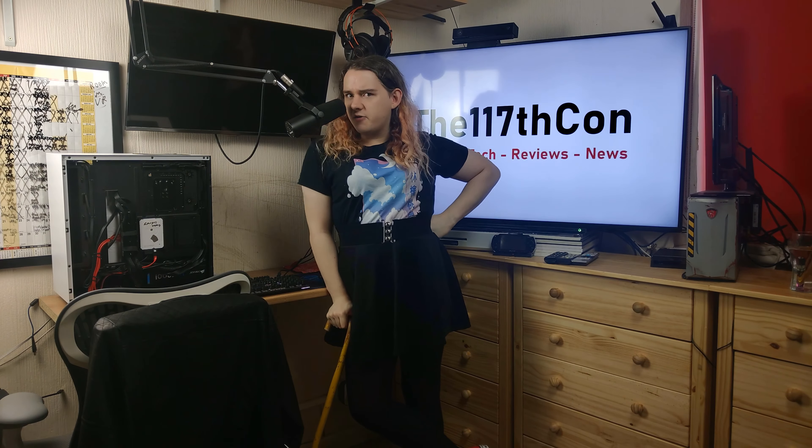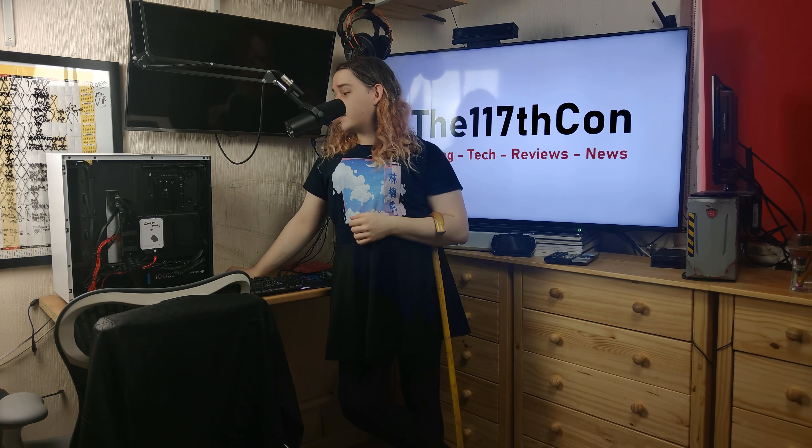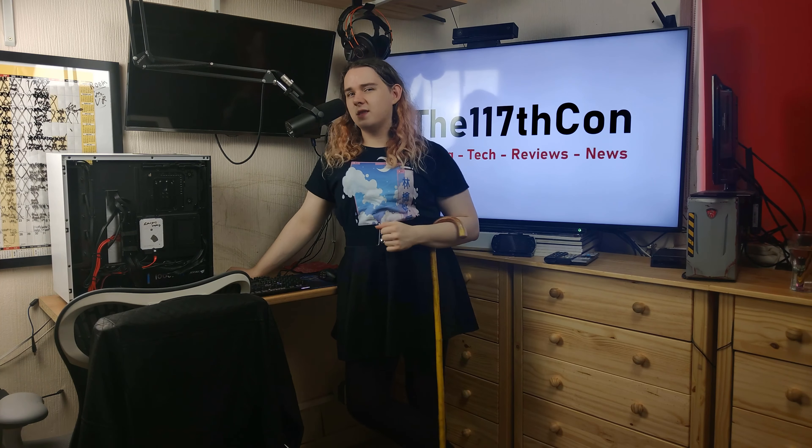Hello everybody, welcome back to the channel. Today we're doing cable management, because when you're building your PC you've got all the parts in place, then you look on the back panel and it looks absolutely horrendous because you haven't been tidying your cables. It's an absolute mess, so what I'm going to go through today is how you can fix that — all that and more after the intro.